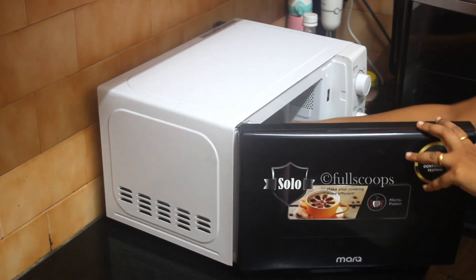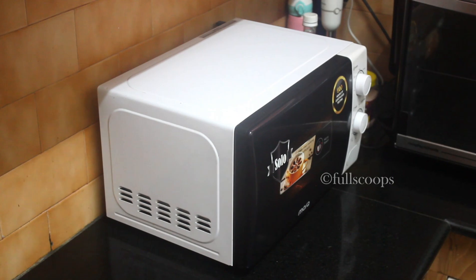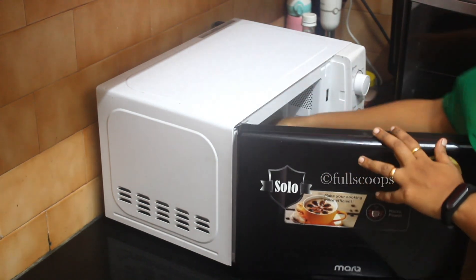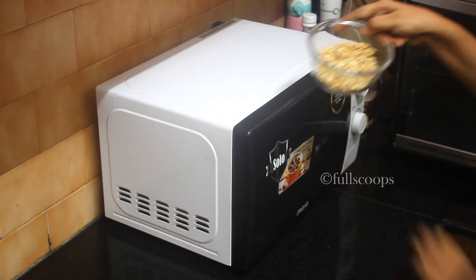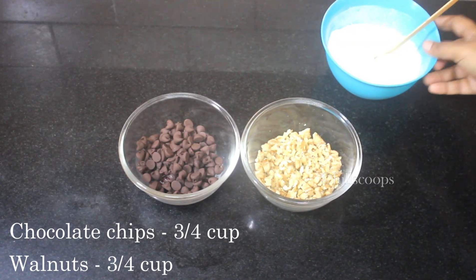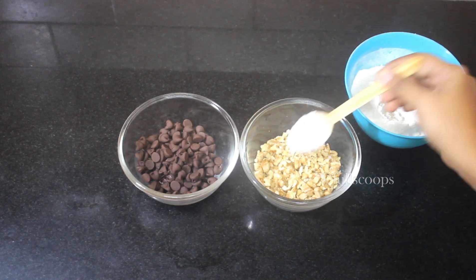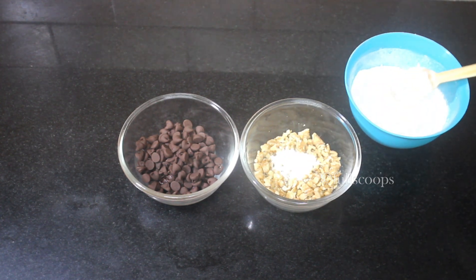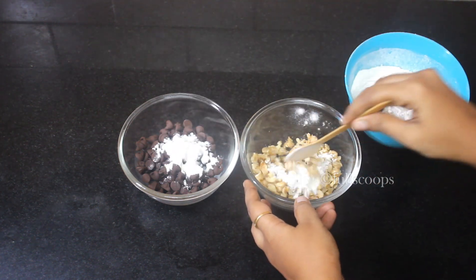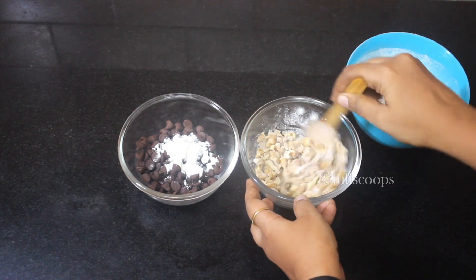Take about 3/4 cup of chopped walnuts and microwave for about 20 to 30 seconds so that the walnuts are nice and toasted — it will taste very nice in the cake. Next, take the chocolate chips and the walnuts in a bowl and add about half a teaspoon of flour to it and mix it well so that the walnuts and chocolate chips don't sink to the bottom of the cake.